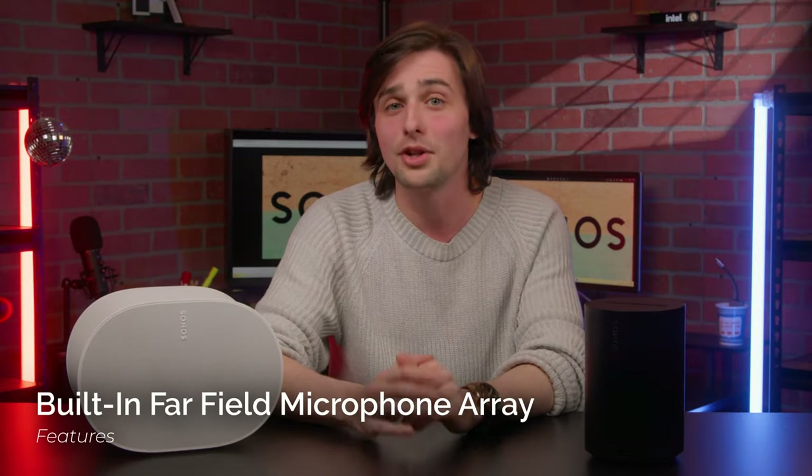These speakers also feature a built-in far-field microphone array, which bundles with beamforming technology and multi-channel echo cancellation. What that means is that the Aira 100 and 300 are able to clearly and accurately pick up your voice, even from across the room, providing effortless control over audio playback. If you'd like more privacy, you always have the option of turning the mics off.